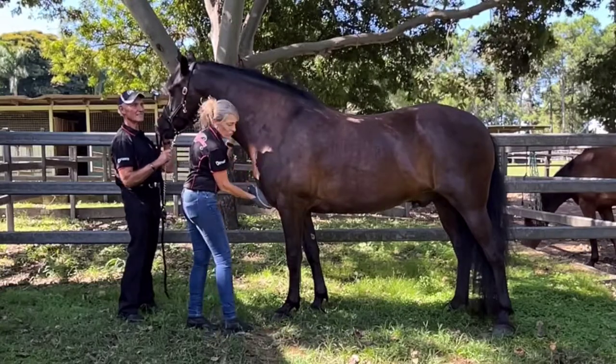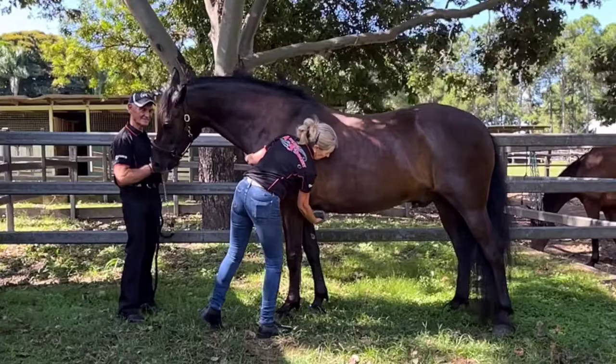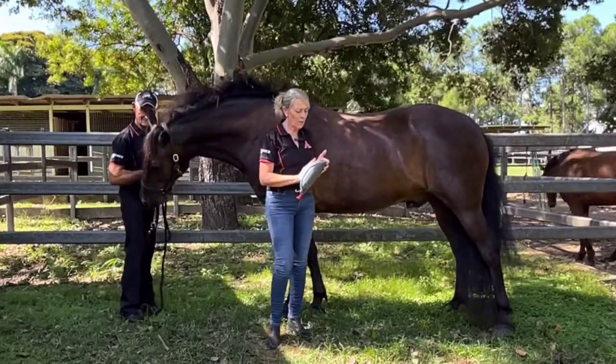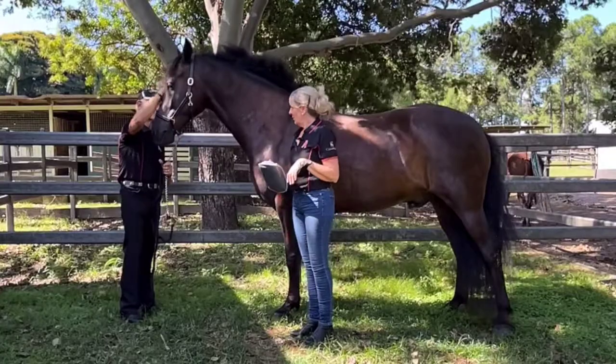Down through the pectorals, once again as discussed, and up through here. In general it promotes a lot of blood flow, nutrients, and hopefully overall enjoyment for the horse.